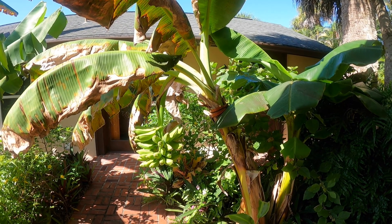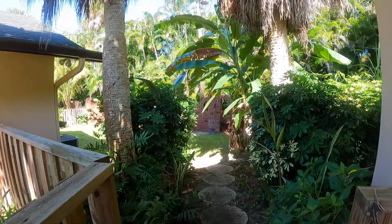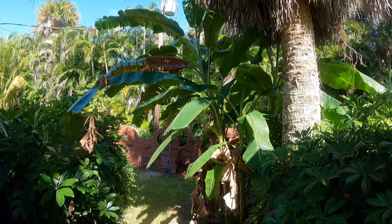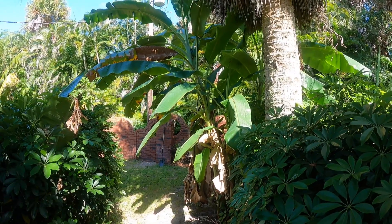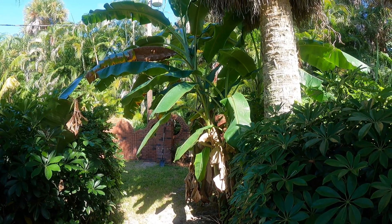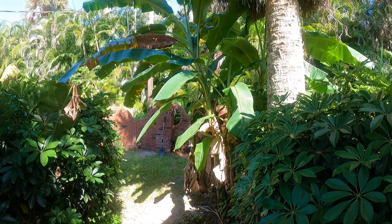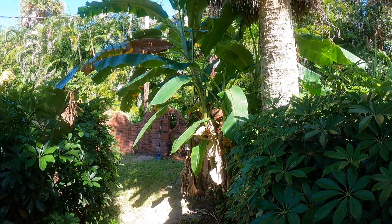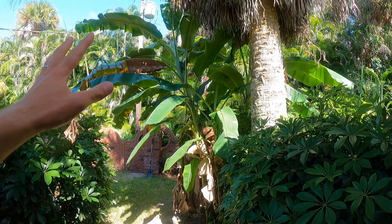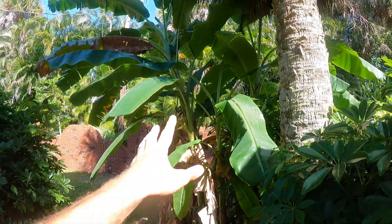We have one over here that is one of the biggest banana plants on our property. You can see it's huge. To be honest, I was kind of just growing this one as an ornamental. I don't know what variety this is — it was already on the property when we bought it. I moved a small sucker that was probably not even three feet tall, and it turned into this little patch.